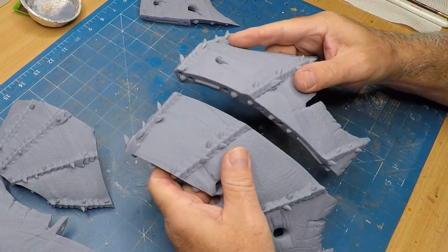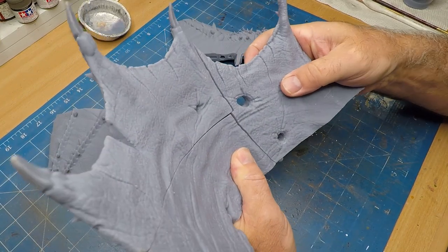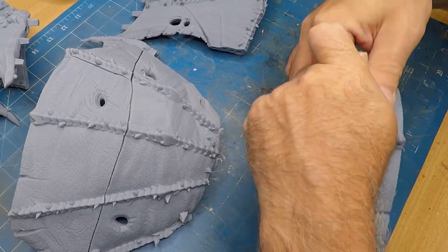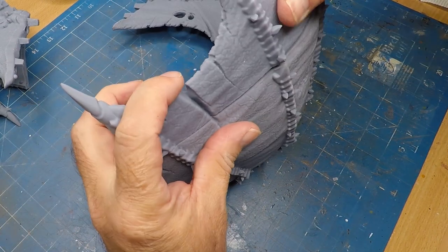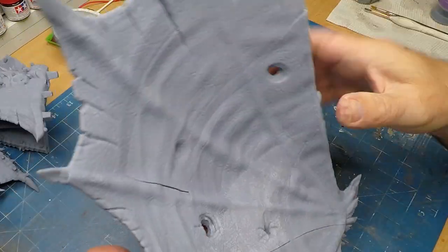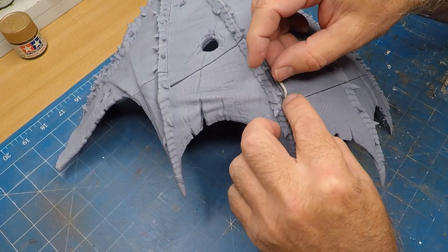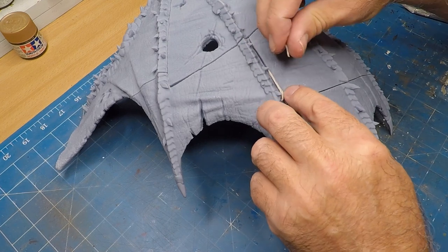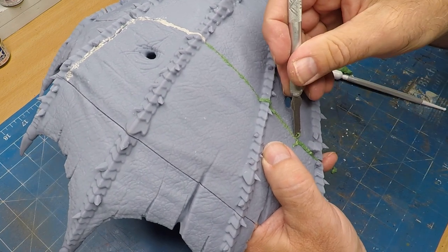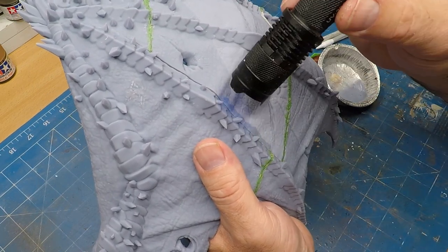Now it's time to assemble the wings. Unfortunately I did have an issue — a bit of warping during the print. I have no idea why they warped, so if there are any experts out there, let me know in the comments. I used some of that two-part epoxy ribbon again, rolled into little sausages, pushed into the gaps, and this filled in the major gaps in the wings. For the smaller gaps I used that mixture of baking powder and resin once again.